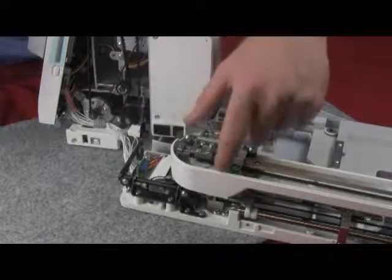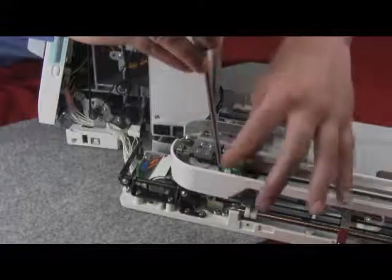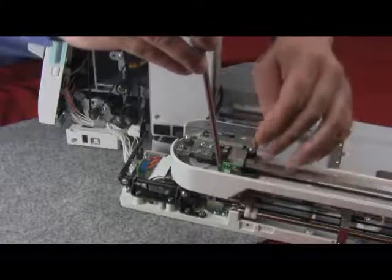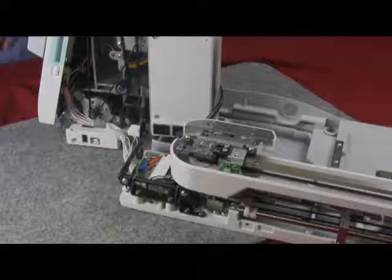If an adjustment is needed, locate the sensor. The sensor is held on a bracket. Once we loosen the screw, we can move the Y sensor either left or right. Once we have made our adjustment, turn off the machine and turn it on again so it initializes properly. Thank you.